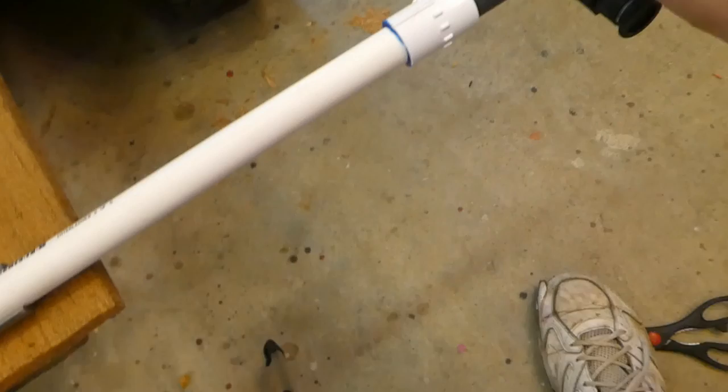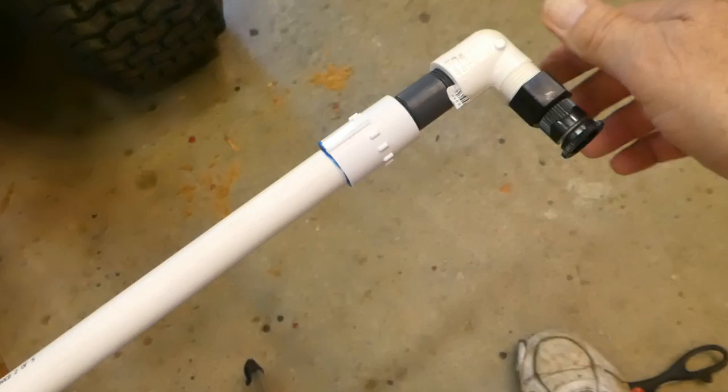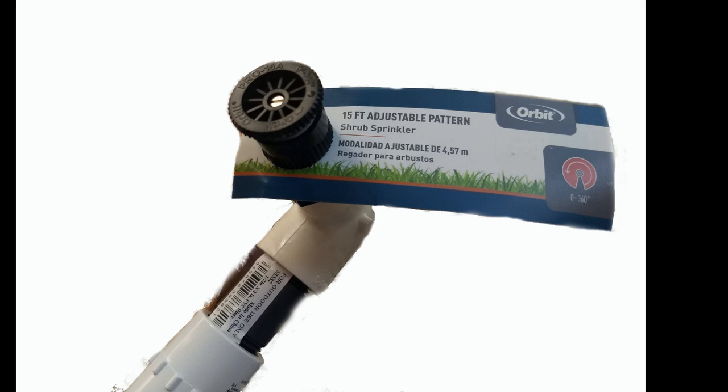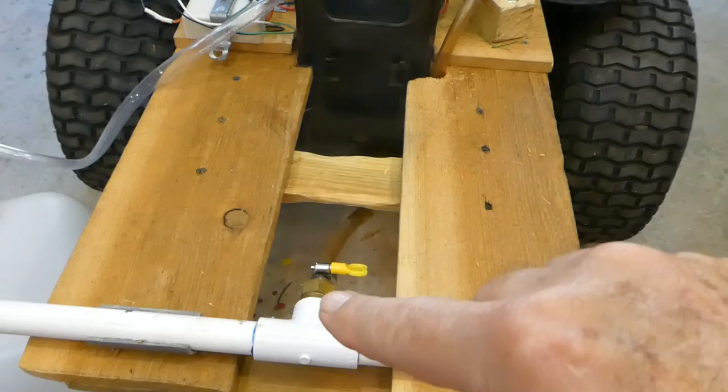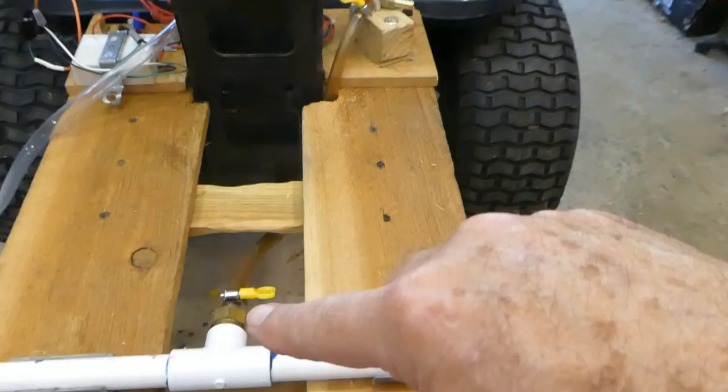These ends are also adjustable — I left them somewhat loose for adjusting spray patterns. Here's a close-up of the spray head I selected: it's an adjustable 360-degree spray, very easy to adjust with your fingers without tools. You can see the connection of the output going up to the pump's output, coming over to the spray bar and out the end.